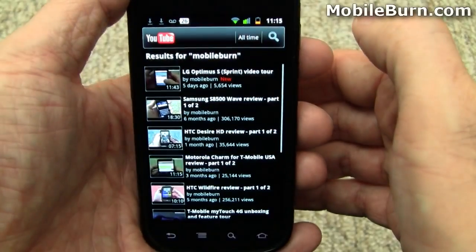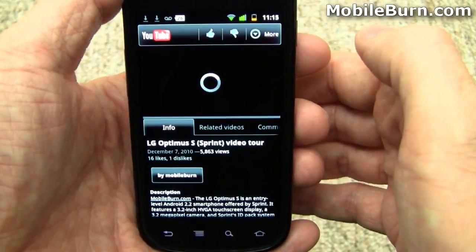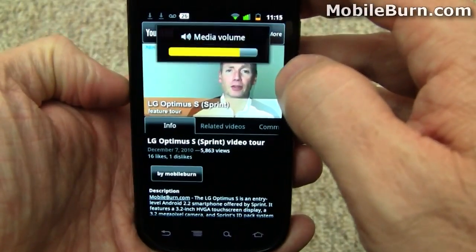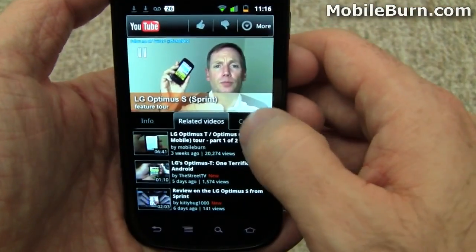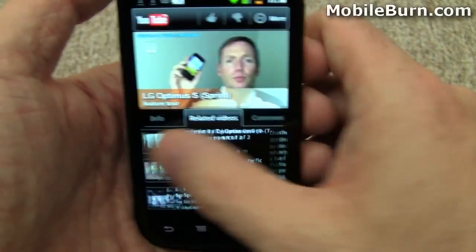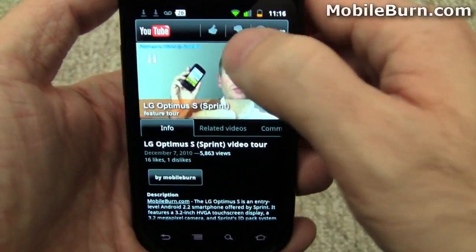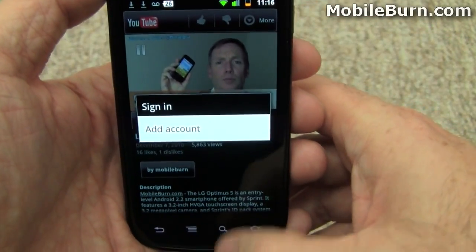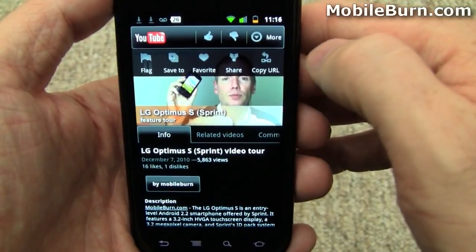I'm going to search for Mobile Burn to get to some stuff I'm familiar with — my own recently posted video. You'll see we've got this nice new view; it's going to start playing. I'll turn down the volume a little bit. We can pause it, and you've got these tabs for going through comments and things like that, and you can also swipe to move between them. If you're signed in, you can say that you like it, favoriting, sharing, all that kind of stuff.